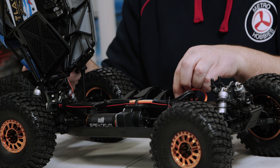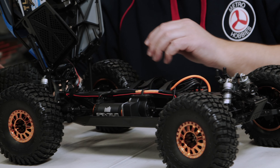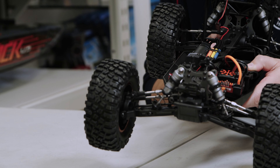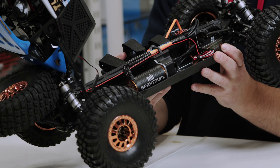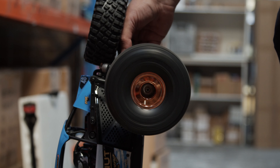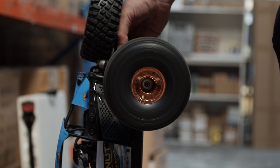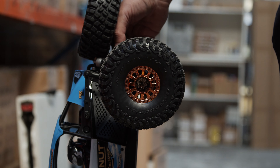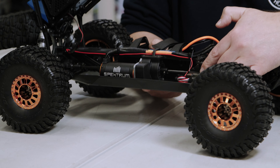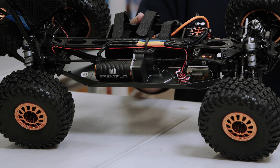The speed controller is 130 amps and comes with IC5 connectors, which are compatible with EC5 connectors — so if you're using non-Spektrum batteries you can just put EC5s on there. The motor itself is a 550-size motor at 1900KV — I believe it's a 3670 or 3674 — a nice size motor capable of handling either 3S or 4S. There's an S614 Spektrum steering servo and the AVC receiver is mounted on the side of the servo.